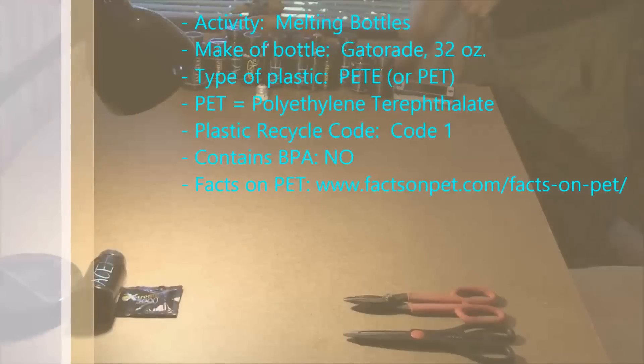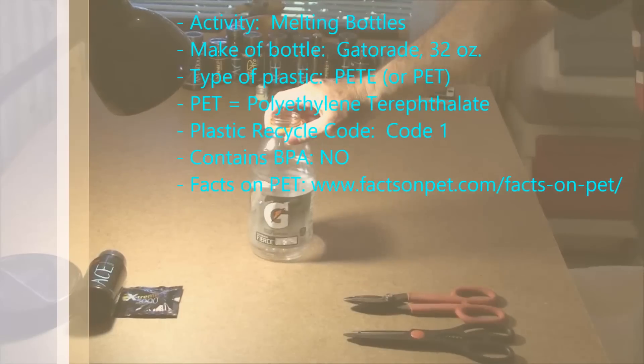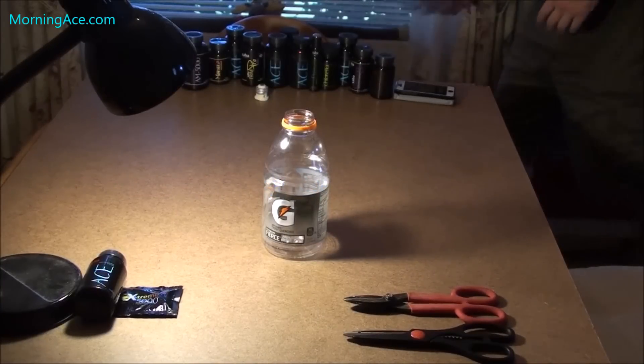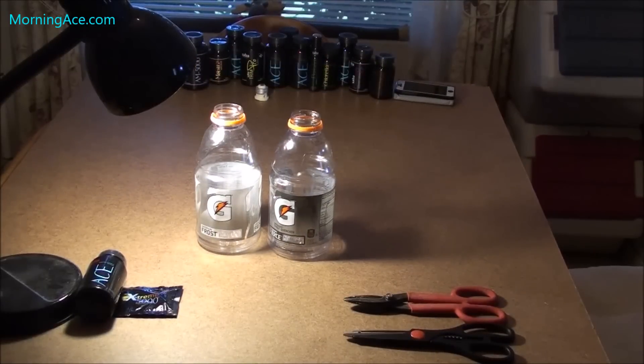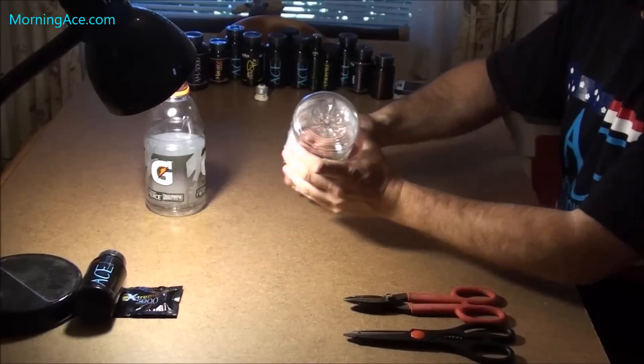This video is about melting Gatorade bottles. We've been saving all these Gatorade bottles — that's pretty much all we've been drinking lately. When I decided to start saving them a month or three ago, we probably got I don't know how many hundred.